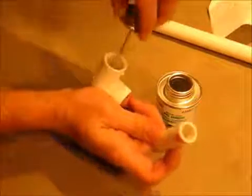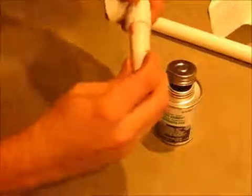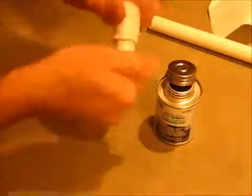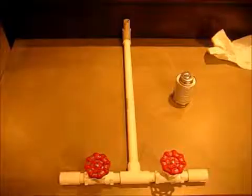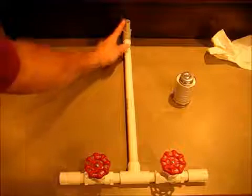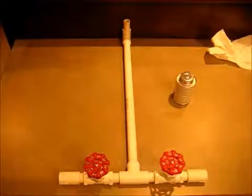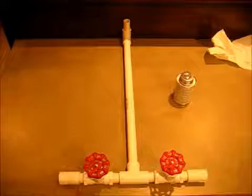To glue: rub some cement on the outside, rub some on the inside, push them together, twist — done. Here it is together. Make sure you have this elbow pointing up; that's where your bottle is going to launch, and you want these valves pointing up. The cement dries in about five to ten seconds, so hurry up and get into position.